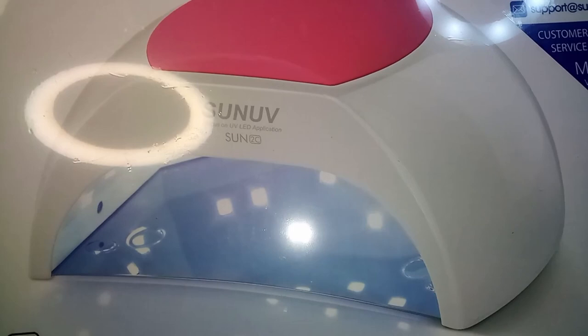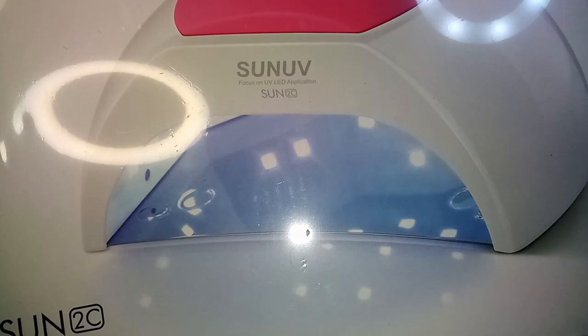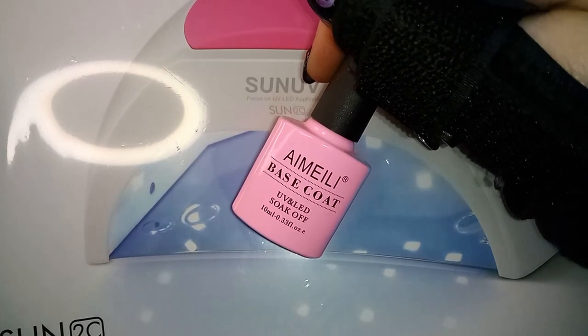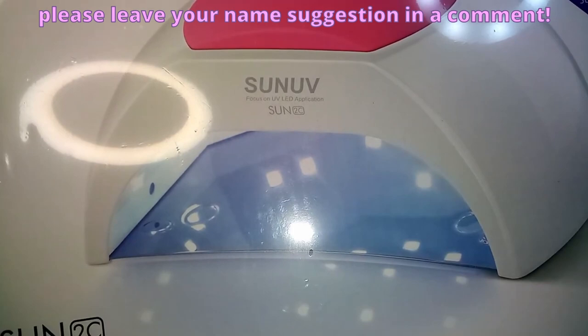We have a new SUN UV LED application light. Since I started using this brand instead of Beetles for the HEMA-free qualities, I've been looking into other brands that are also HEMA-free. I invested in a nail lamp with a better light spectrum to cure other brands — a wider range — and after some research, this looks like the brand that will probably cure this and a lot of the other products I've been trying to use.